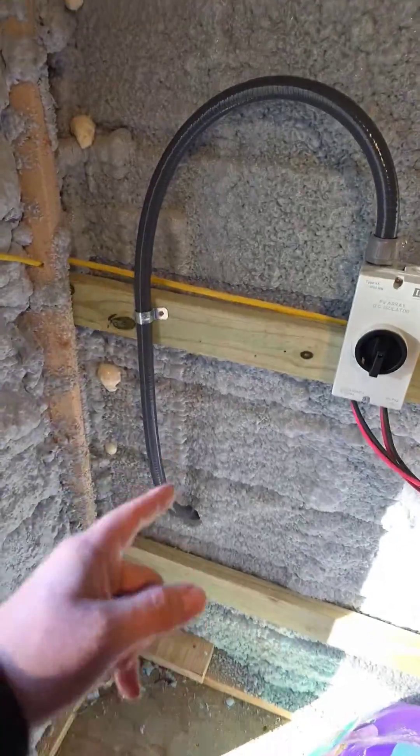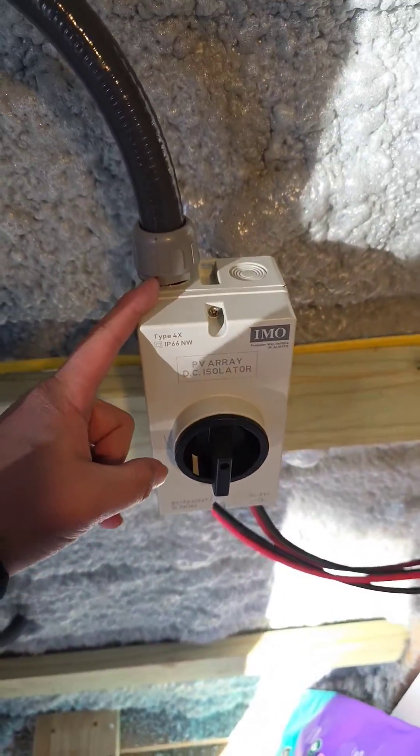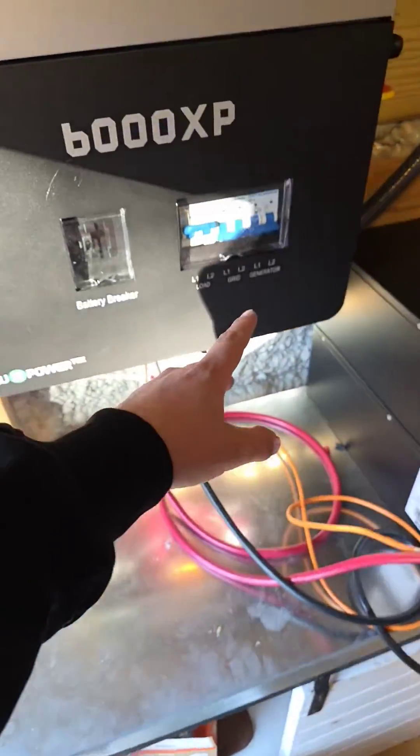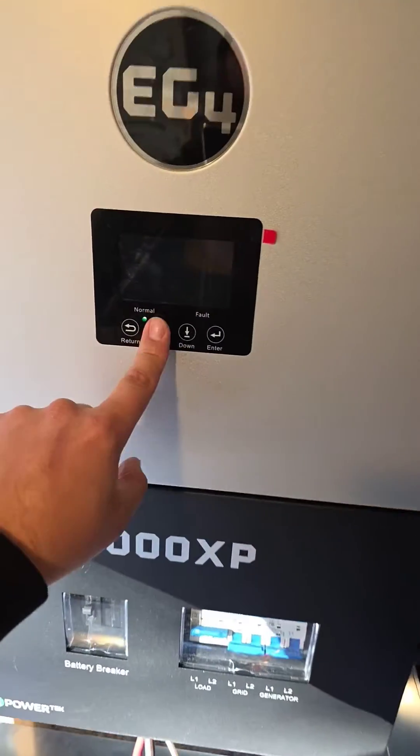Now that I've upgraded my solar array, my inverter is charging my batteries. Let me show you my 6000 XP. Here's where my two strings come in to my PV disconnect, and then here's where the two strings go out of the disconnect and then into my 6000 XP.